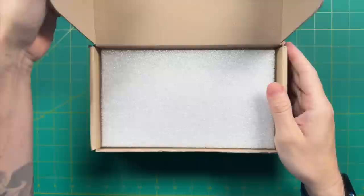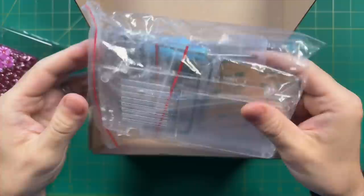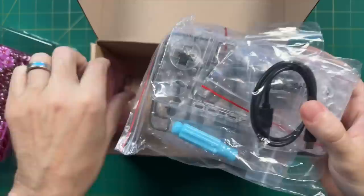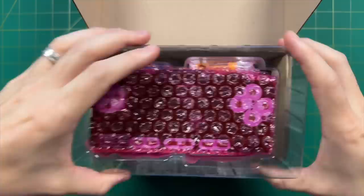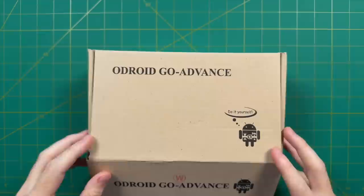One of the things that made the OGA such a unique device is that it actually arrived unassembled — if you wanted to buy it, you had to put it together yourself. They include all the tools you would need, so it kind of turns into an adult-sized Lego project. One thing I will say about the OGA is that it had a lot of complaints about hardware build quality — in particular, a lot of people didn't like the feel of the controls.